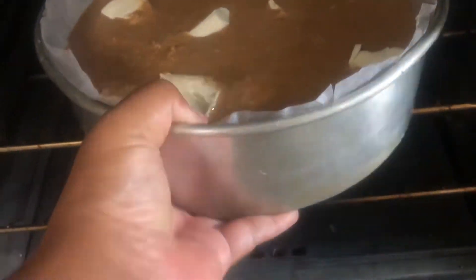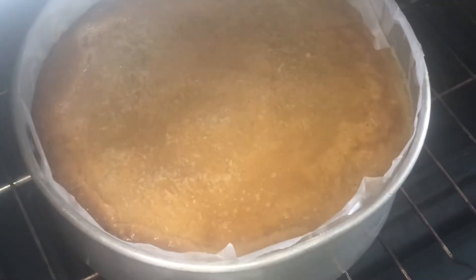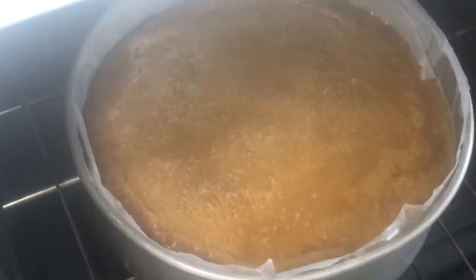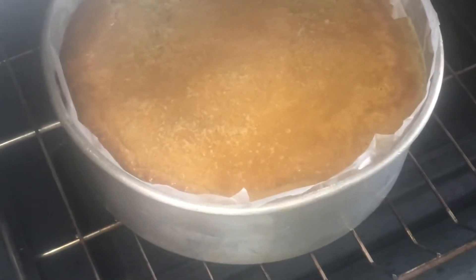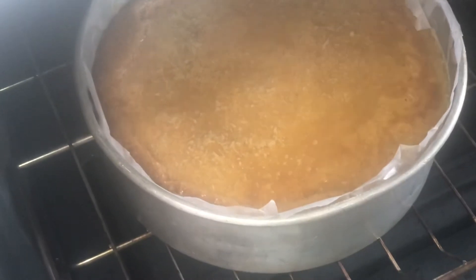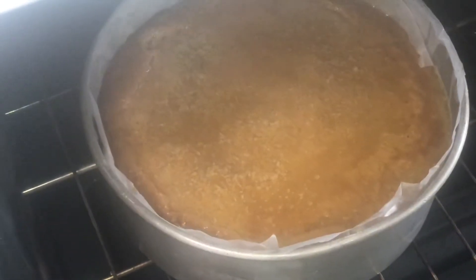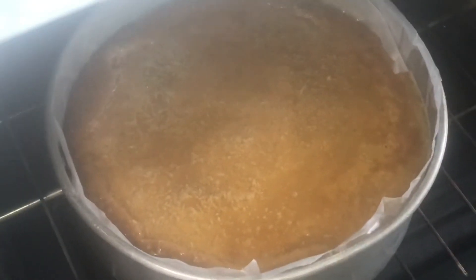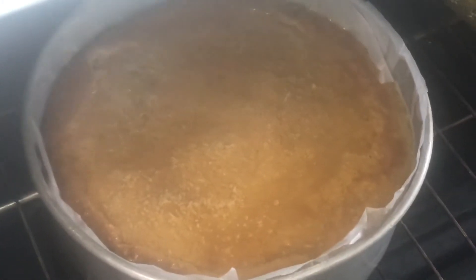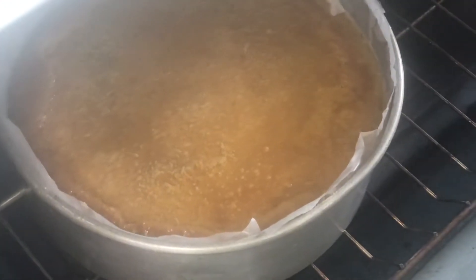Putting it on the middle shelf. It has been 30 minutes since it's been in the oven baking. Right about now we're going to be adding the real coconut milk and the packaged coconut milk — that was dissolved with sugar — and we're going to pour it on top of the pudding.